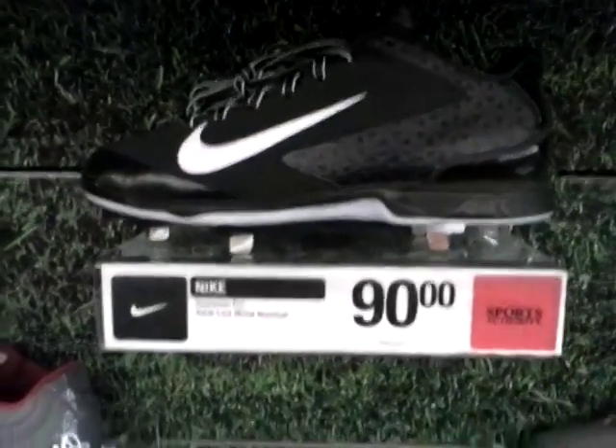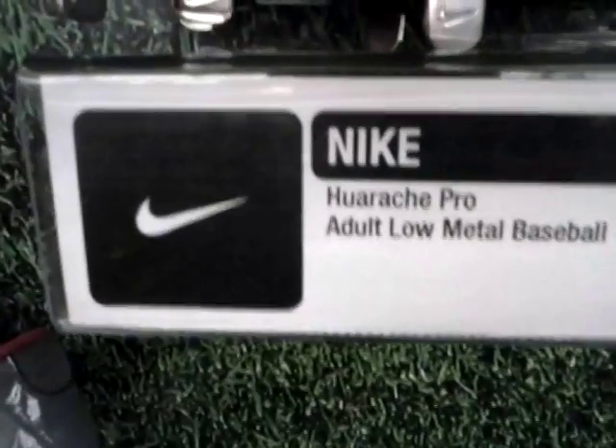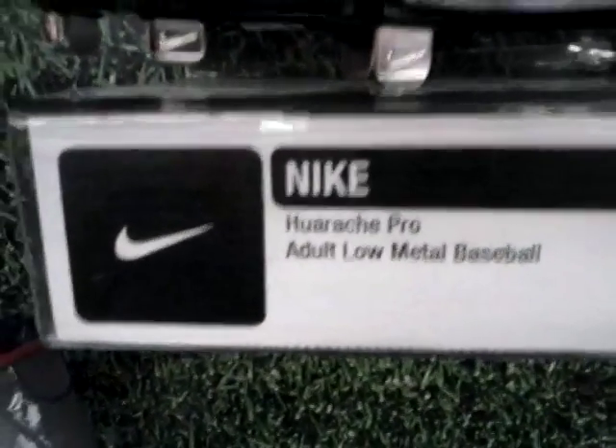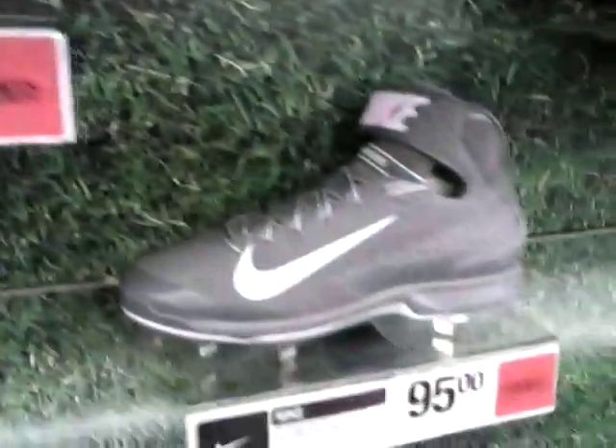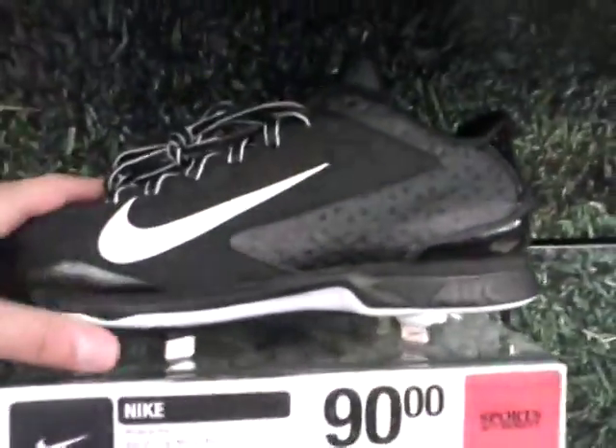Here we are again with the Baseball Life, and I'm going to show you guys the Nike Huarache Pro Low Metal. In other videos I showed you the mid — that's the gray, here's the black — watch those videos to see those shoes in more detail.